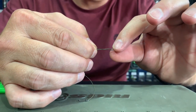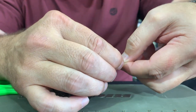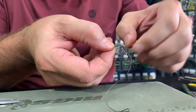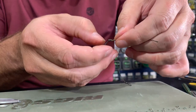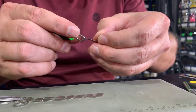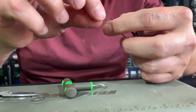Tying the hair: I just fold the line double and I make a single overhand knot. And I just pull it tight with my puller tool. And I cut off the tag end.